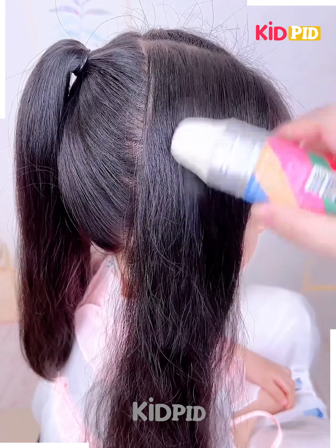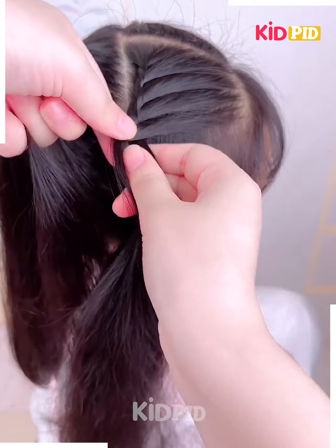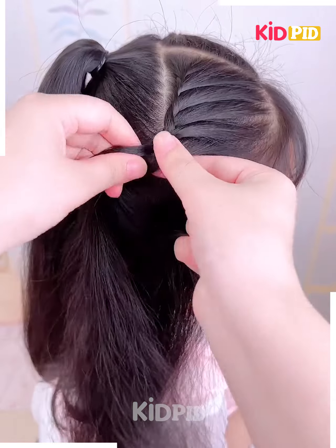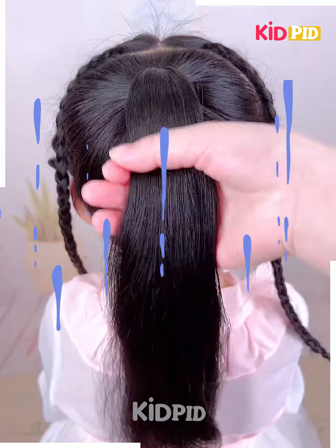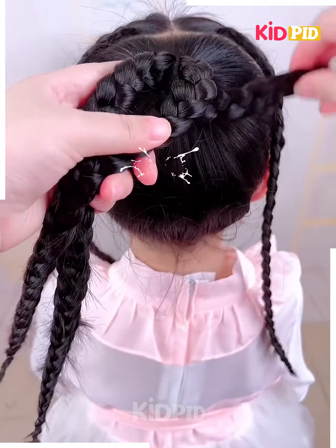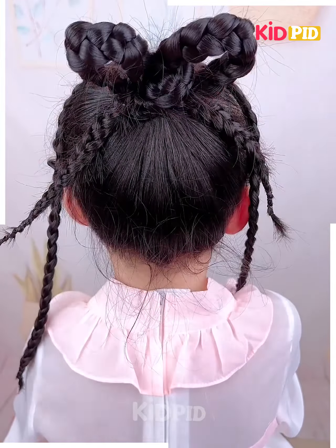Here again, get small partitions of hair and keep on tucking and interlocking it from either side, making beautiful braids. You need to attach and join them together so you end up getting a beautiful, lovely pattern of hair like this.